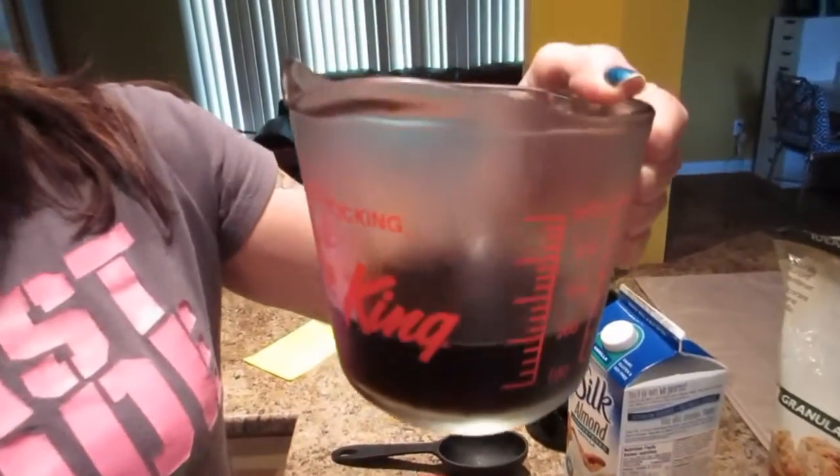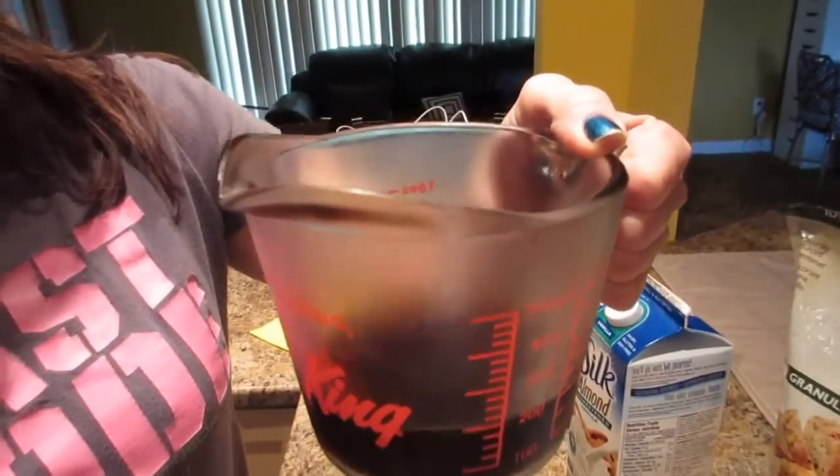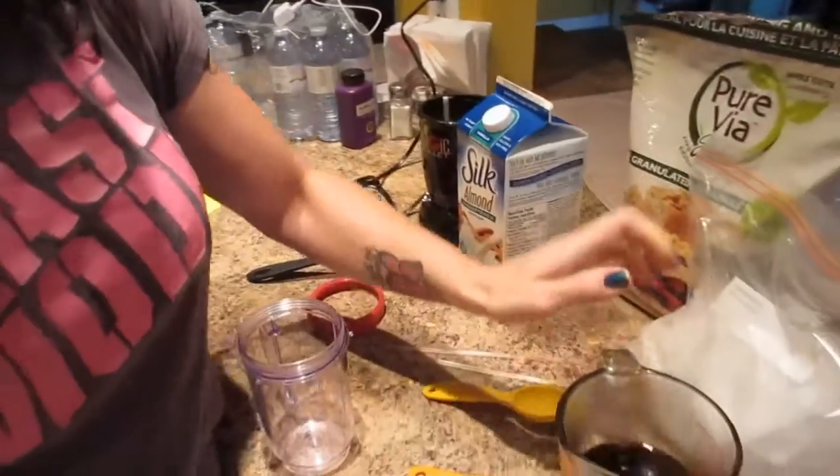The nutritional information — these are my own calculations, so if I'm wrong, don't beat me up. Calories: 17. One gram of fat, one gram of carbs, one gram of sugar, 140 milligrams of sodium, and one gram of protein.